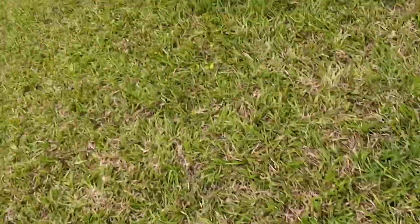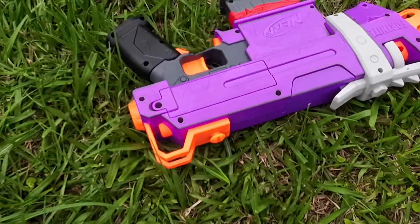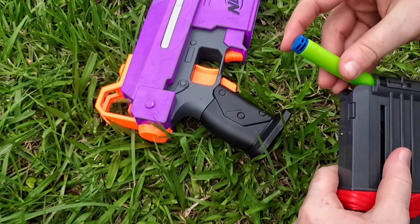I have to collect all these. Where's the other ones? Here it is. So this little gun right here is what we are going to be doing with. Let's load it.